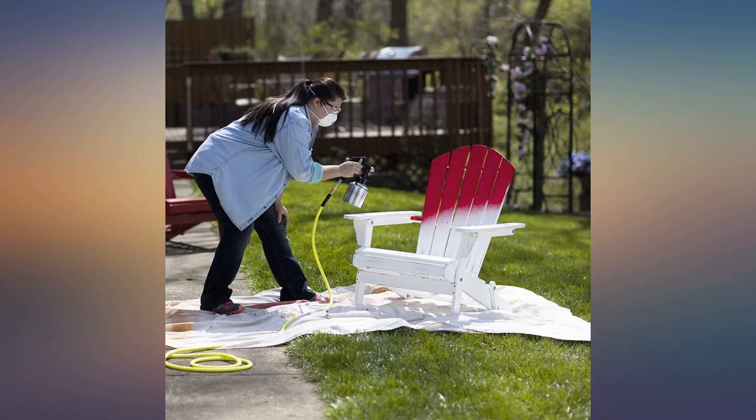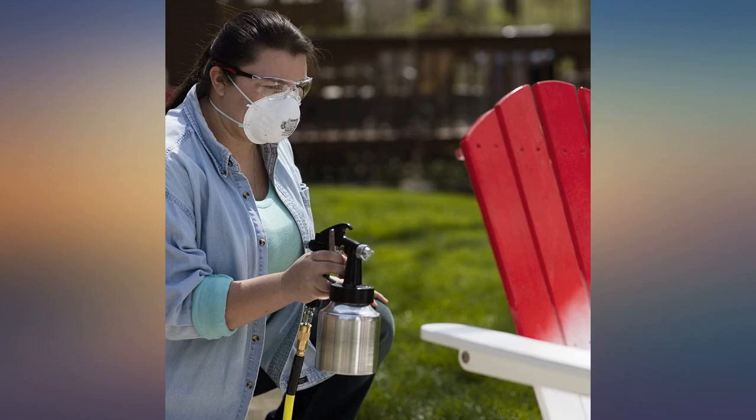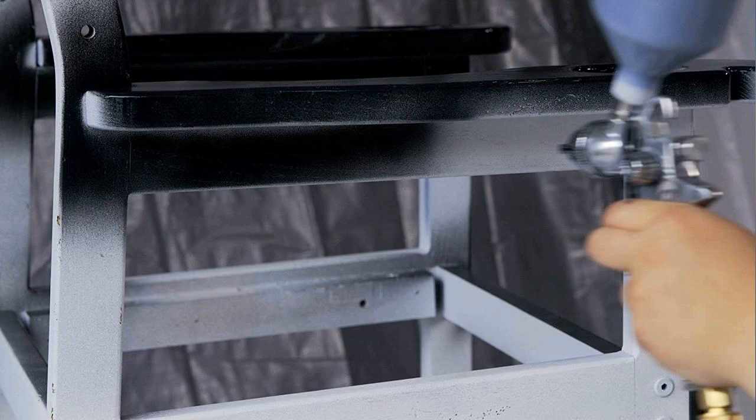Worked very well applying Thompson Water Seal to our back deck — very easy to open and refill. Thompson Water Seal went a lot further than if I would have used a roller or brush. Also, a lot faster to apply the seal with this sprayer.